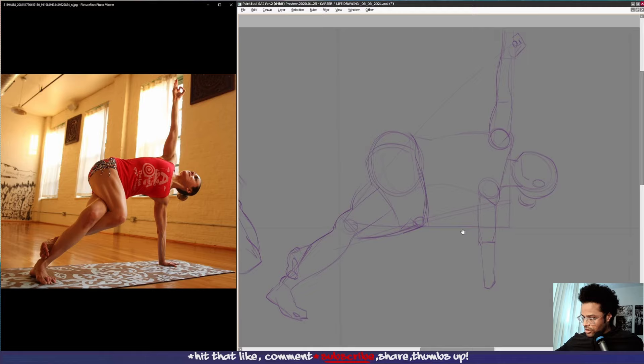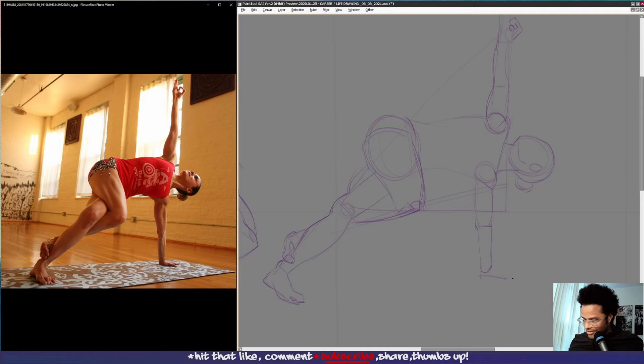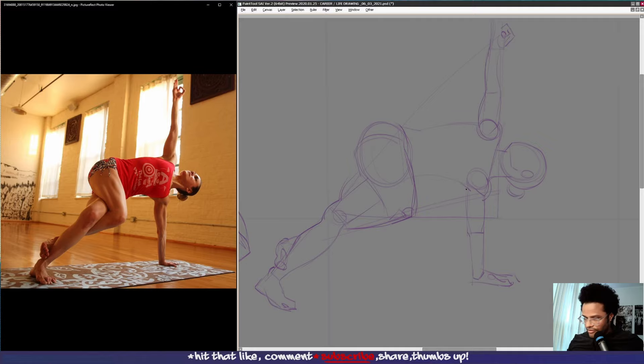I'm going to zoom out a little bit — that is a very big pose that I completely missed. It happens, gotta keep rolling. Her shoulder here, her shirt here, this part here. Her neck is in flexion, her clavicle is like this, her jawbone is here. The midline of her face is here, so we have her nose here and her mouth kind of like this.